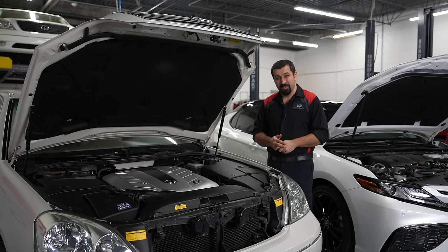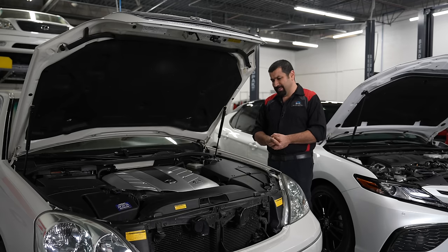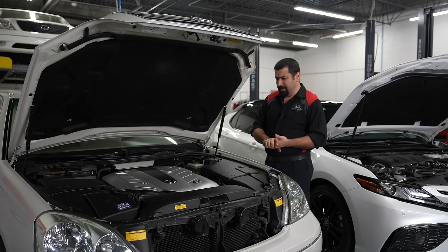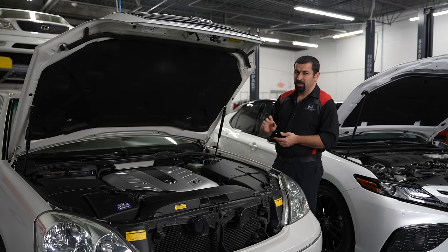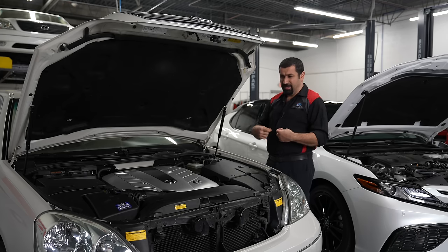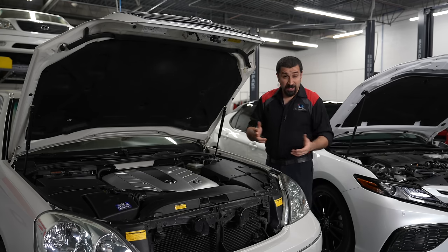What usually gets engine bays dirty is dust, grime, and salt if you live in an area like Chicago where they use salt. Sometimes leaves will get in there. Most of these — except oil, which we'll talk about — most folks will clean with water, just hose it down and it looks great. But the problem starts when you mix water with electronics and with areas of entry to the engine.